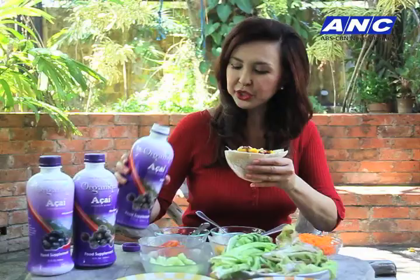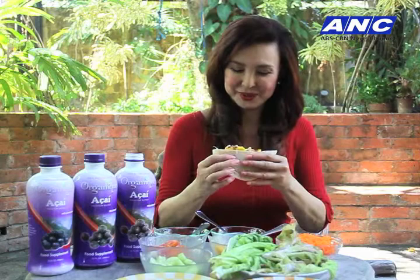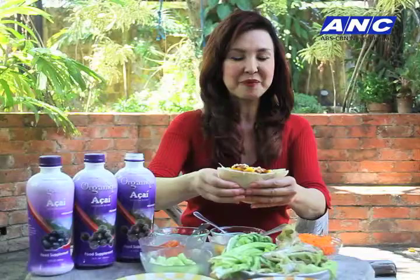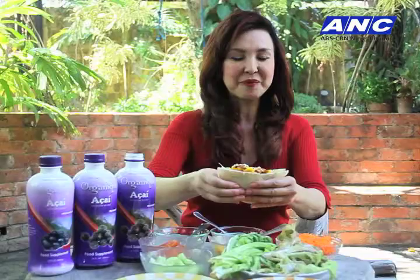Just put a little sprinkling of acai — don't worry if it spills, it's so good! Here you go: your healthy pita pocket with a sprinkling of mayo and a generous dash of organic acai. Enjoy! Mmm, delicious.